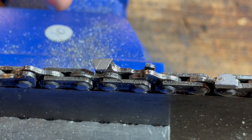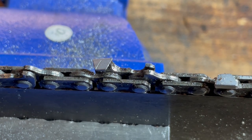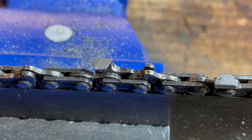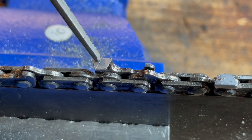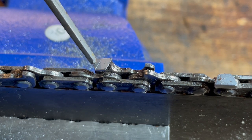Some of the teeth on this chainsaw are not too bad, and some are a bit worse than others. This chain doesn't look all that bad to the untrained eye, but to me this is pretty blunt — it's hit a bunch of dirt and just doesn't cut very well. As a professional arborist I'd be annoyed when a saw gets to this state. This line here is your witness line — once you've sharpened the tooth down to this line, you don't want to go past it; you need to buy a new chain.